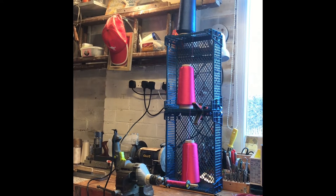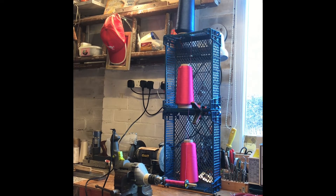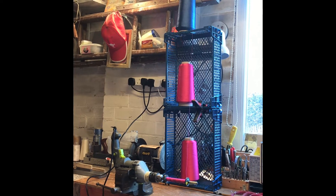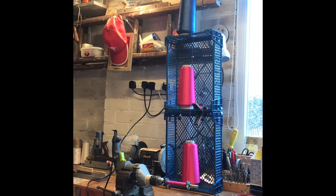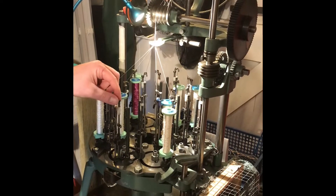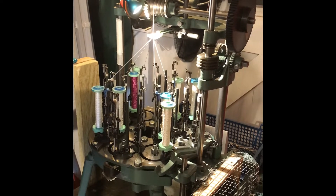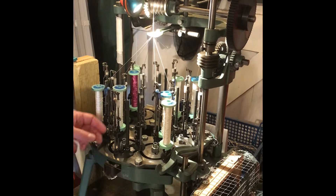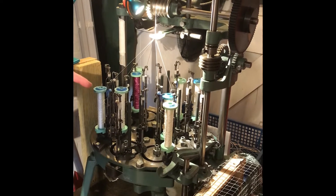Correctly wound bobbins are key to a good braid. An electric drill makes a perfectly good bobbin winder for the hobbyist. The bobbins are wound in accordance with the direction indicated by the teeth at the bottom of each bobbin. Consistent pressure with a zigzag formation for bobbin winding works best. Horn gears move the carriers around the track of the braiding machine. The carriers hold the bobbins and also control the tension of the individual threads peeling off the rotating bobbins.